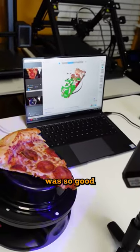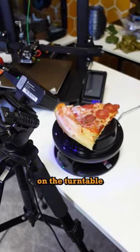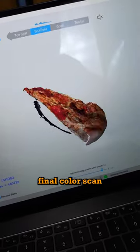This New York style pizza was so good I'm gonna 3D scan it. This is the delicious pizza on the turntable. We definitely need to get the crust. This is the final color scan.